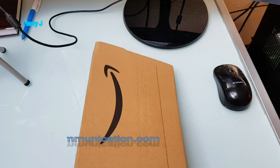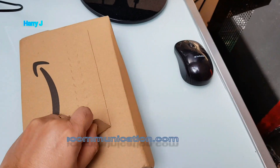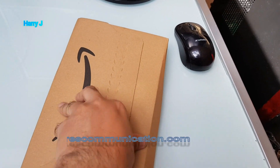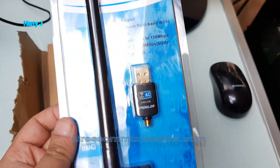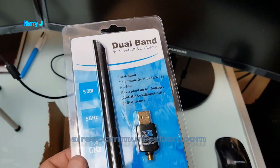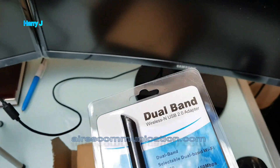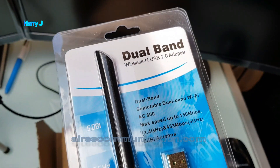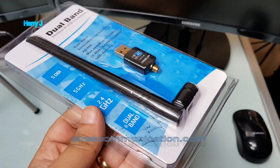Quite handy — I paid 11 euros for this one, 600 Mbps. Okay, without further ado, let me take that back off. As you can see, my Wi-Fi antenna — dual band wireless and USB 2.0.